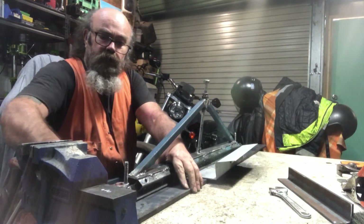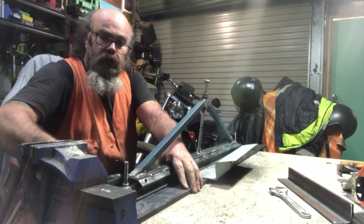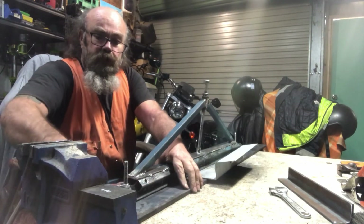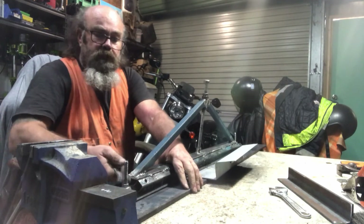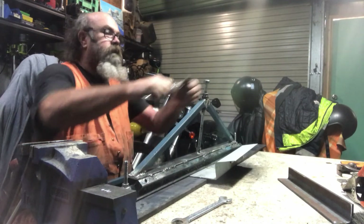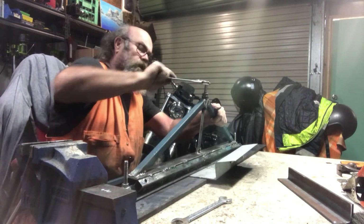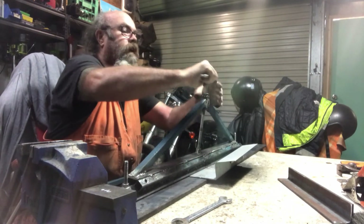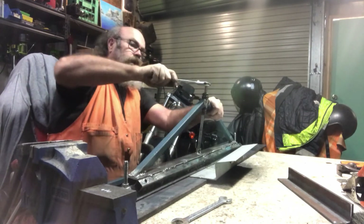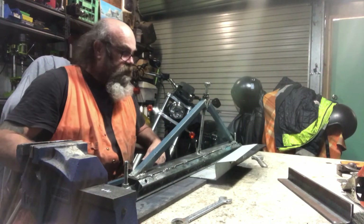A little bit fiddly to set up. I might cut these mounting pins down a bit and bolt a little handle onto the nut or something. So I've got that down and the bow's up in the middle, so let's give that a bit of a crank down. And that holds it nice and steady.